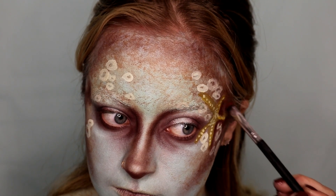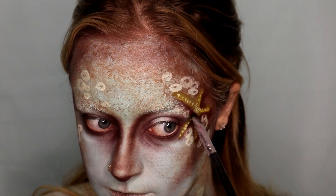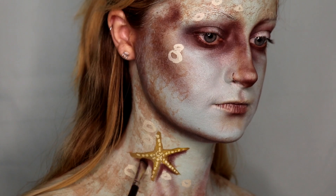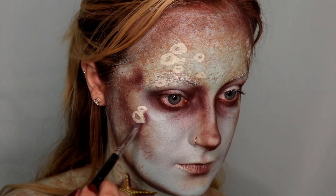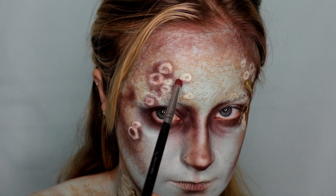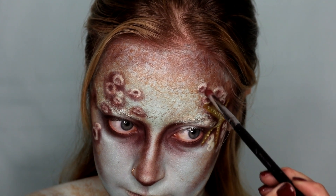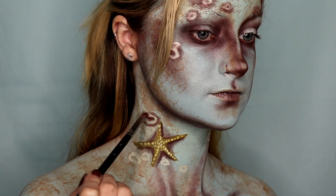Now going back in with that Makeup Geek eyeshadow, I am going to shade all around the edges of each sea star, just to make it look like it's sitting on top of the skin versus being painted on. Then going in with a small pencil brush with that same eyeshadow, I'm going to shade all around the circles or the barnacles and then inside that little empty part we didn't fill in, to create some depth. You want to make it look like the barnacles are sitting on top of the skin rather than being painted on.